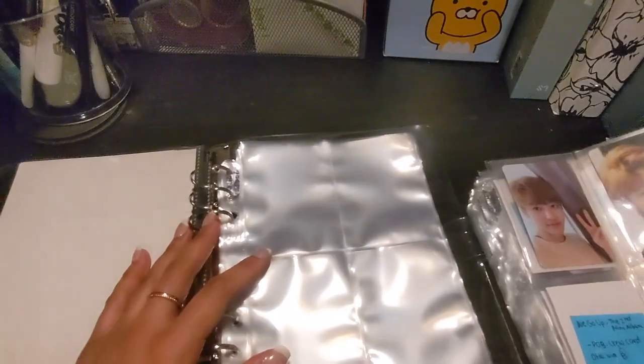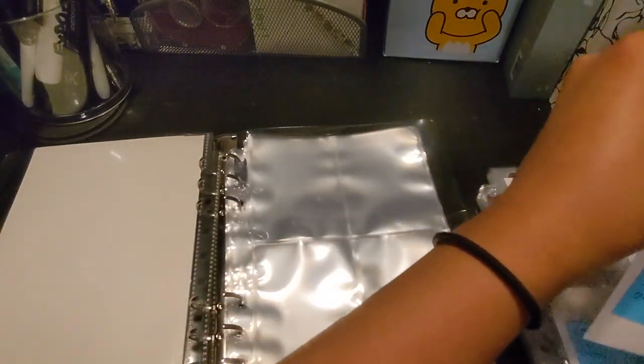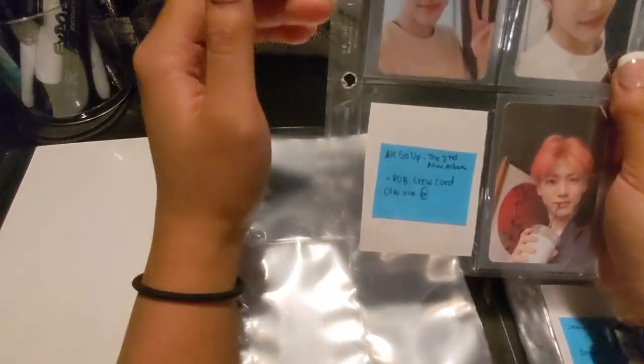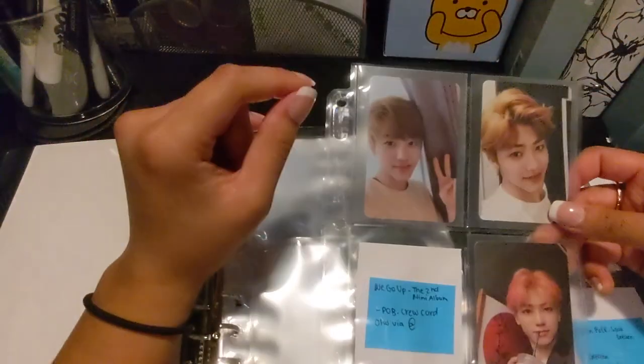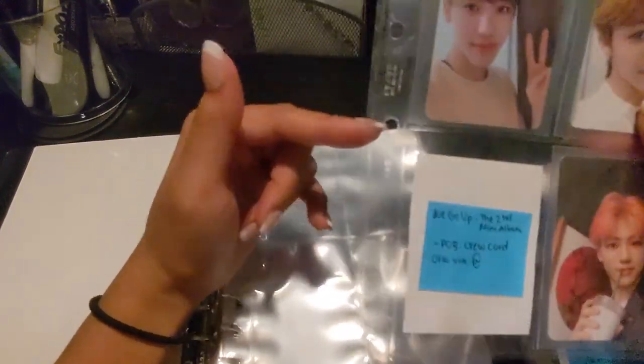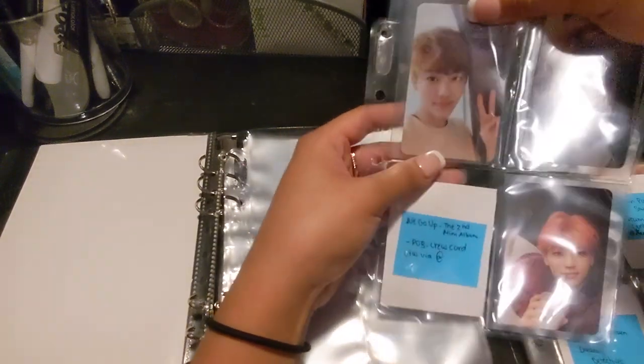I have a lot of stuff coming in from the mail, and since it's the holidays, mail has been slow. So we're just going to transfer these ones. I had to punch holes for that binder, but then it didn't fit properly so I had to punch holes again. I'm indecisive and I don't know how to organize my photocard collections.